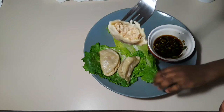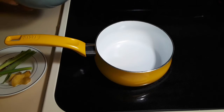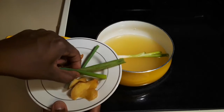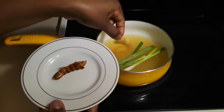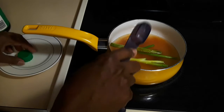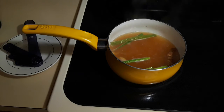Let me show you how I make this simple but tasty soup for these dumplings. In this bowl I'm going to add my homemade chicken stock, two cups. To this I'm going to add some scallion — this is one scallion. I'm also adding slices of ginger. That is also dry shrimp — you don't have to but I just added it. I'm also adding one tablespoon of soy sauce. We are going to let this simmer for 10 to 15 minutes.